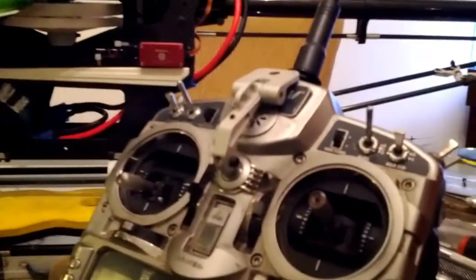It's got landing gear on it as well. Last but not least, this is my FPV screen that I mount on my radio using a small bracket — it mounts right up on my transmitter as a TV screen.